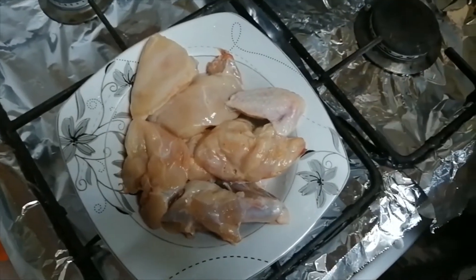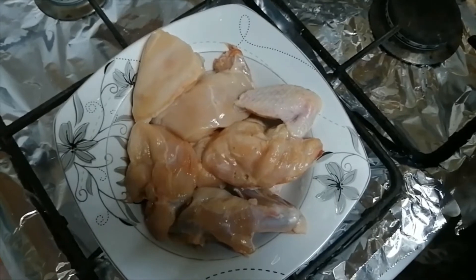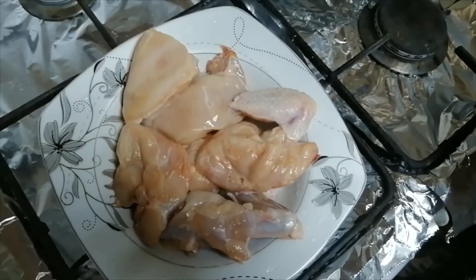Hello everyone, welcome to the channel. Today we are going to make a special rice with Peri Peri chicken.